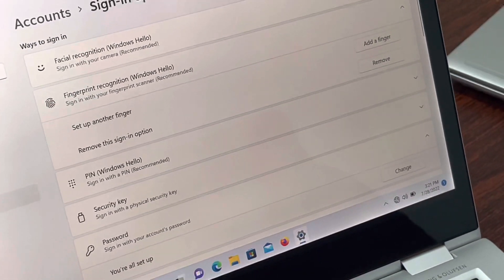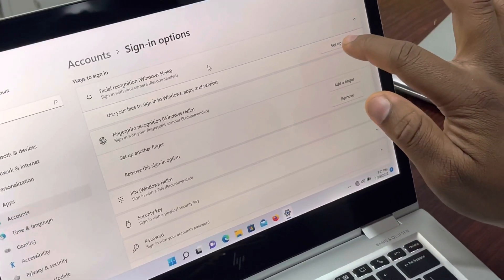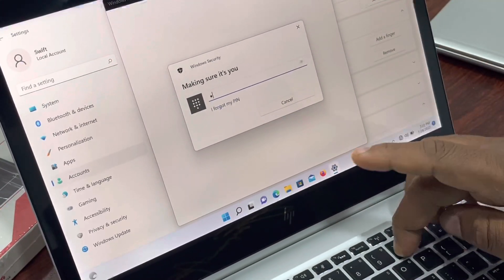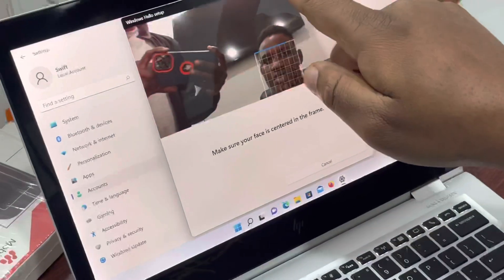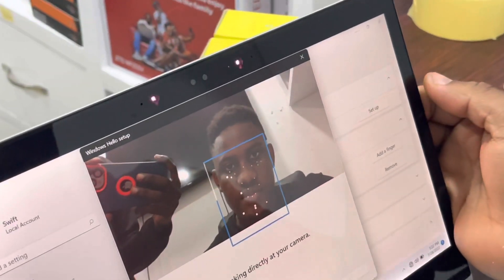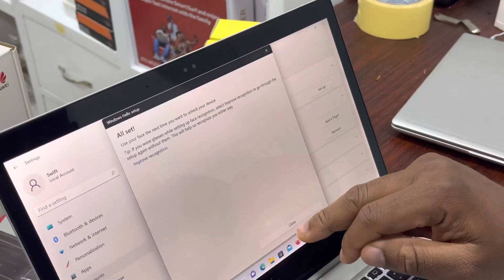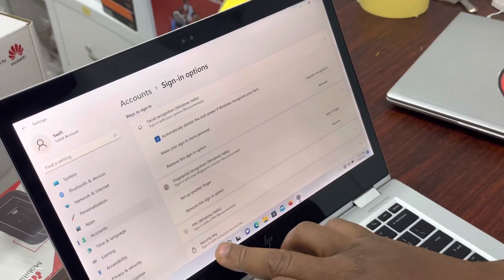Now we're left with Face ID setup. Enter the PIN — 05076554. As you can see, these are the infrared sensors. Face ID setup takes only about 10 seconds to finish. We're done, so let's restart the laptop.